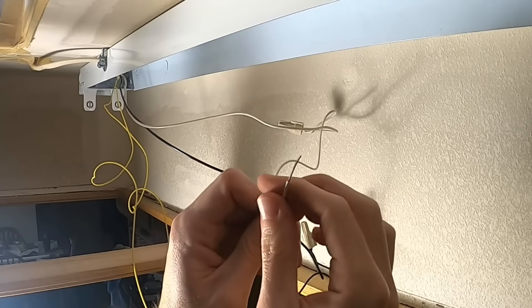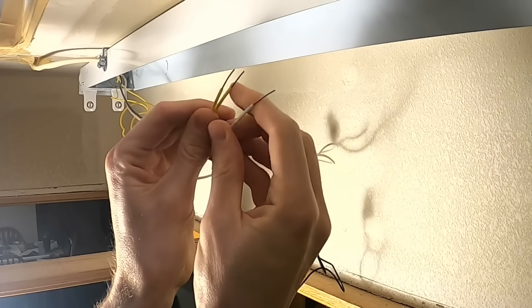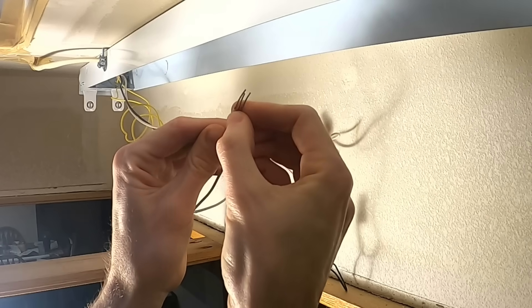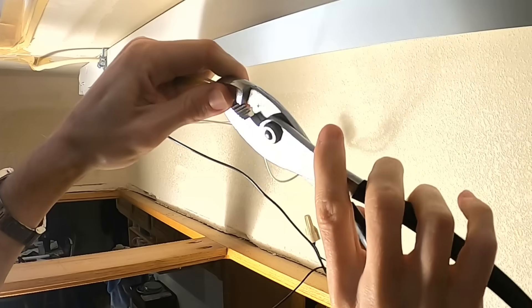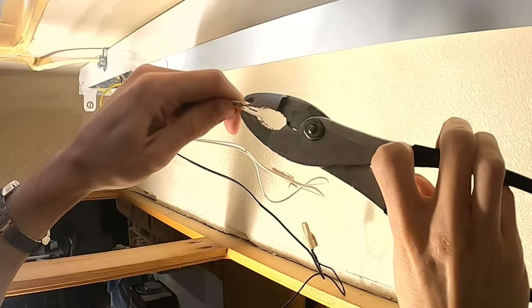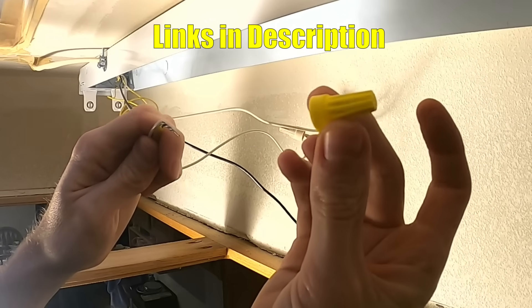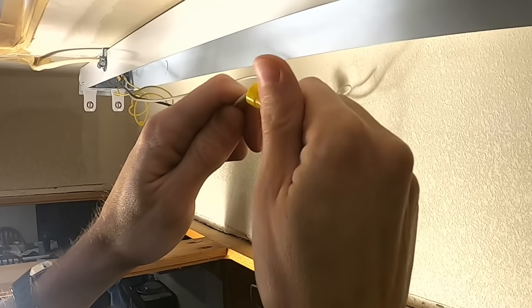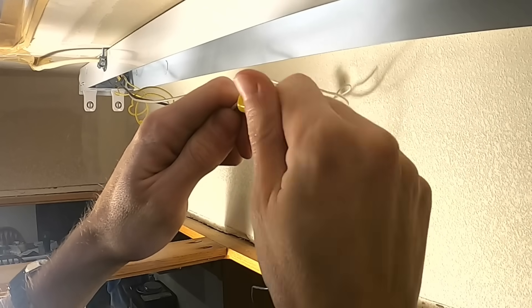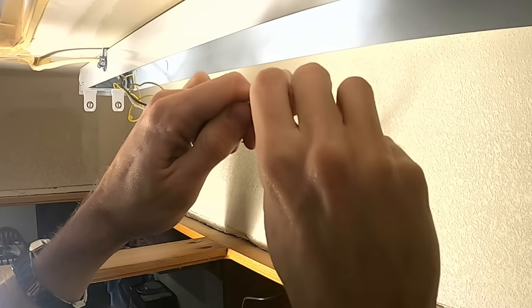The white wire and the two yellow wires coming off the end — we're gonna take those and put all three wires together and give them a twist clockwise. Then we're gonna take a wire nut and put that on, turning it clockwise too. Just spin it on to those wires till it gets nice and tight.